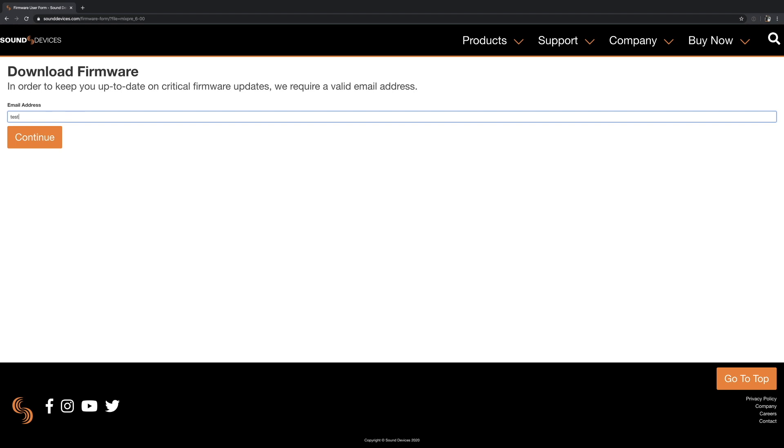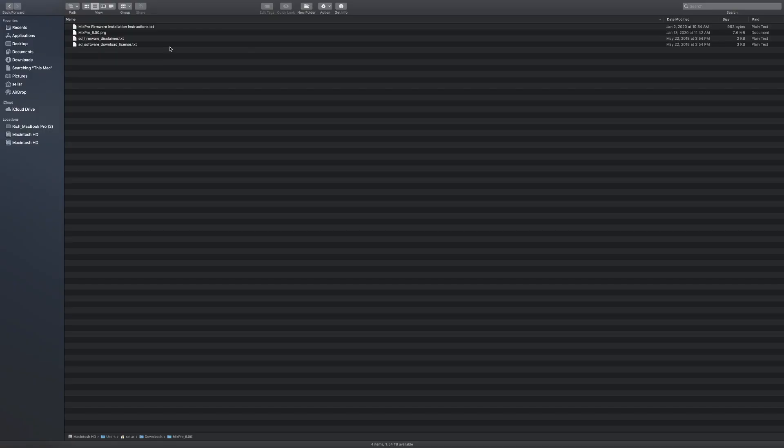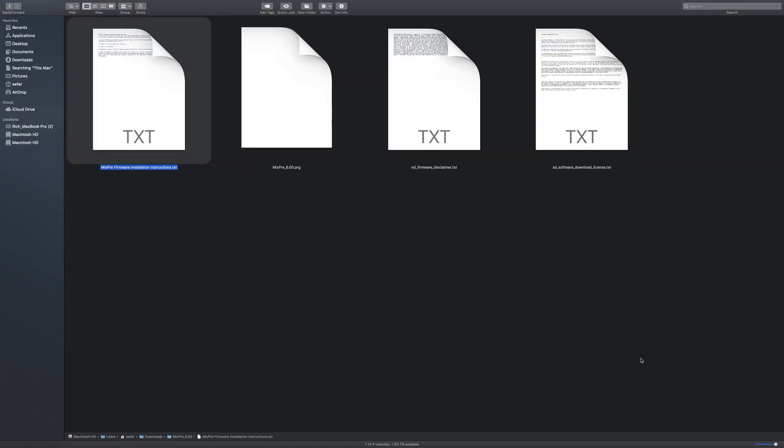Let's go ahead and download this. You put in the email you used when you registered your device — I'll just put in a test address — and then you'll get an email to your email application that you can click to download the firmware. You put in your first and last name and your country, then you'll get the email. After downloading and unzipping the file, we want the MixPre_6.0.0.PRG file.